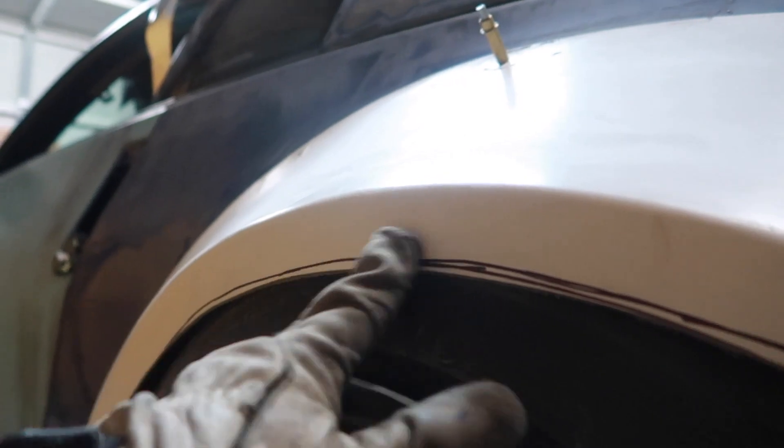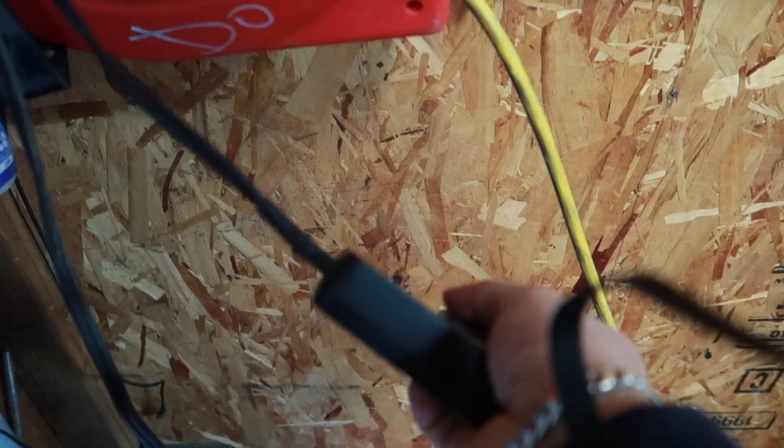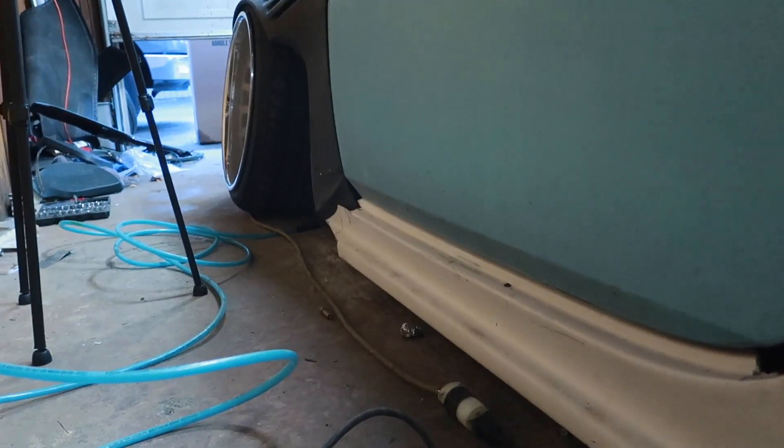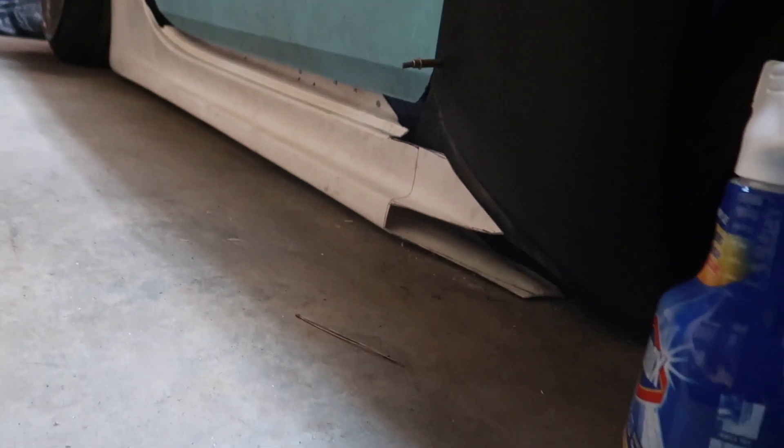It only looks off because of this one line. This side is low and the other side — the battery died. I'm aired out all the way in the back and look at that side skirt. Now aired out all the way in the front and yeah there's a gap. Still really low but I wanted it to sit flatter. There we go, that's how I wanted it to sit — I need to do the same thing to the other side.